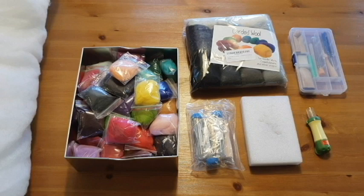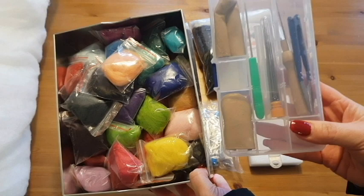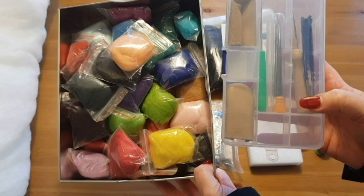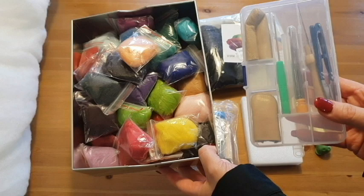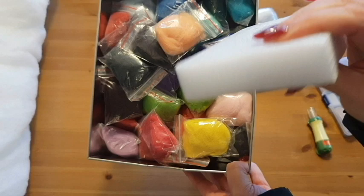So this is some of the kit I got for Christmas. The pack came with a large selection of mini bags of wool, and it came with a kit that has your thumb guards, your needles, a handle for your needle, scissors, and a few extra bits — turns out those are eyes for making animals and things like that. It also came with a pad that's what you actually felt onto; I think this is just polystyrene.